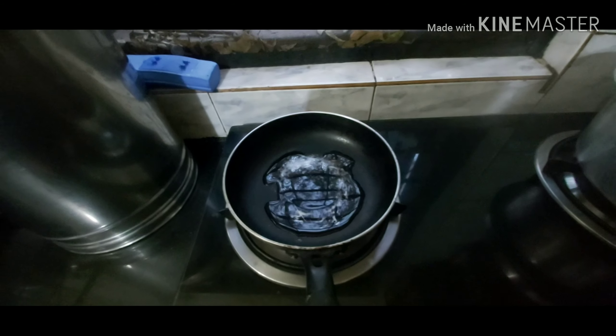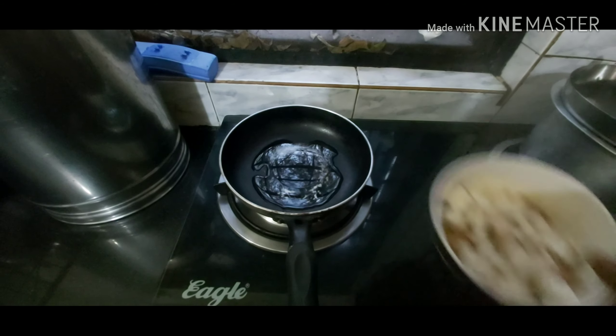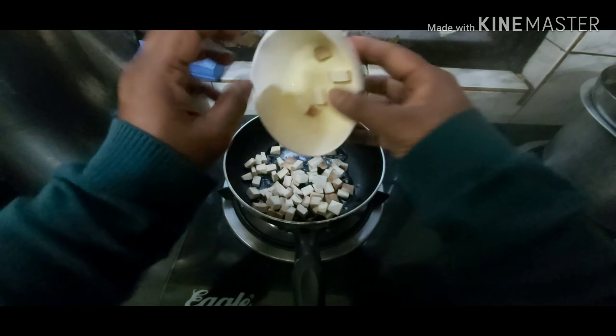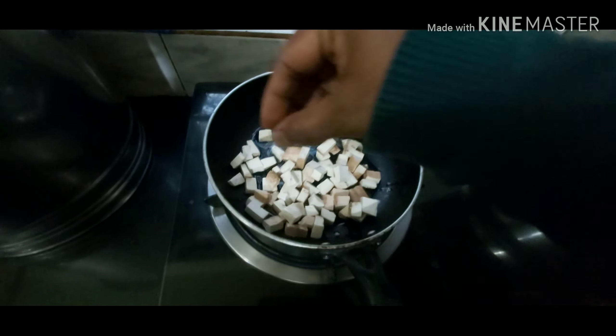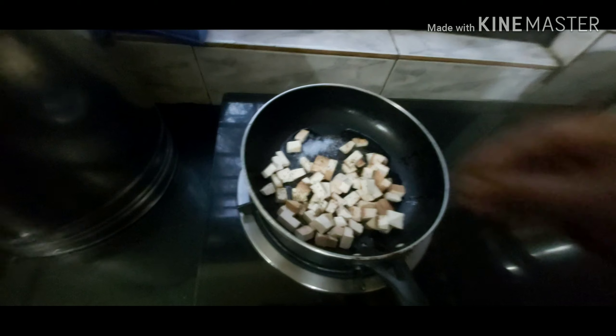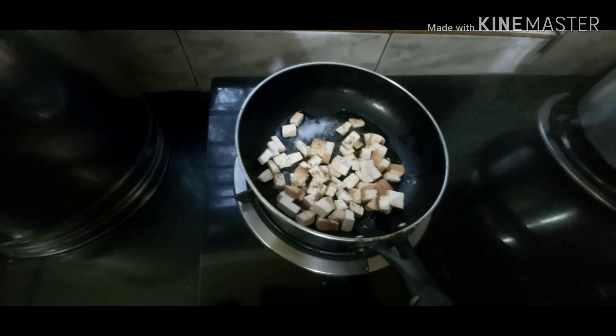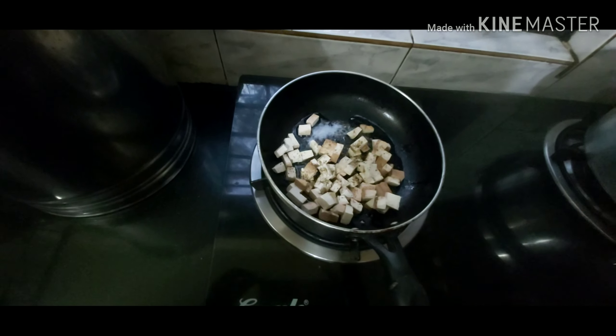So we start by roasting our smoked tofu. We've got a little bit of oil over there, we toss in the tofu, and we add in some freshly ground pepper.